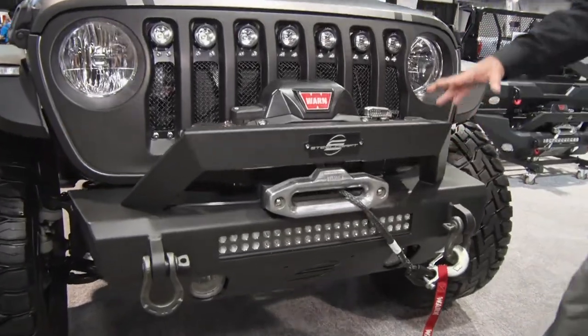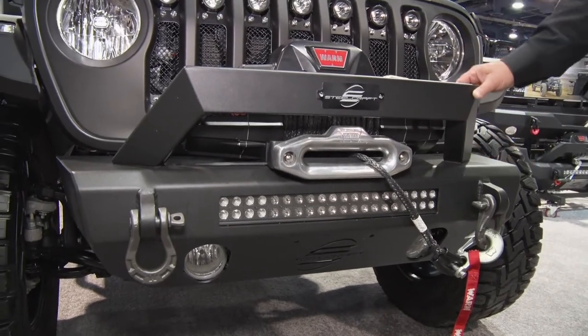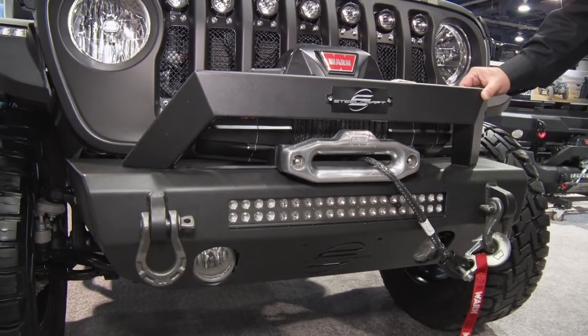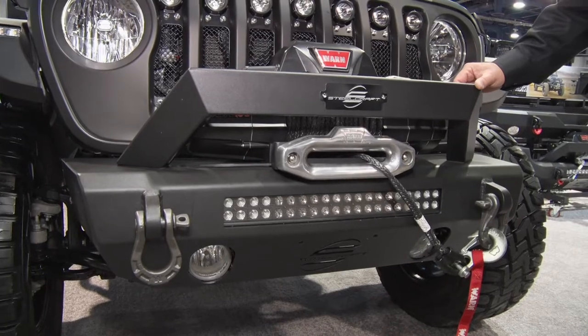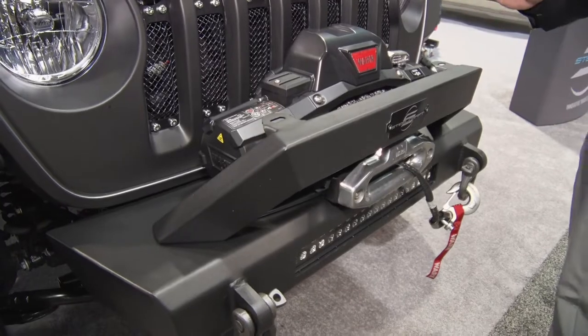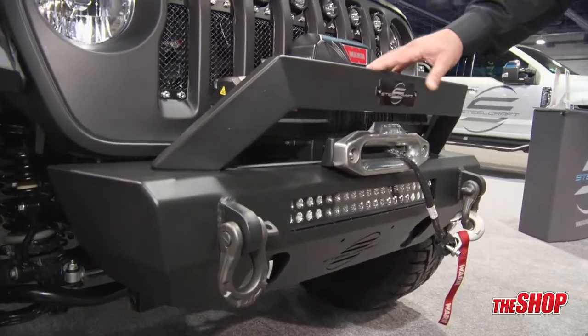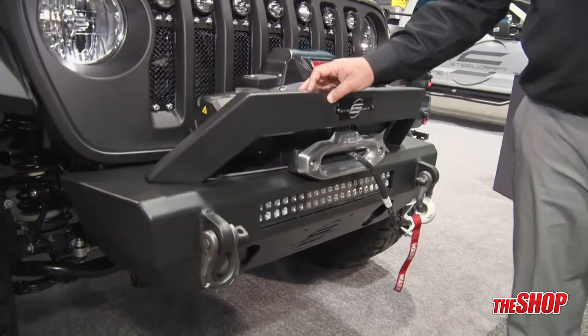As you can see, she is winch ready, LED light ready, and also has a hoop that is completely removable so you can customize this bumper however you see fit. All of our HD products come dipped, e-coated, and powder coated for maximum protection, and all of it on the Jeep JL has a slight texture matte finish.